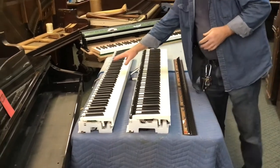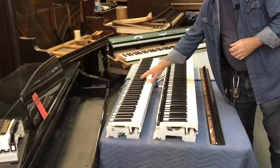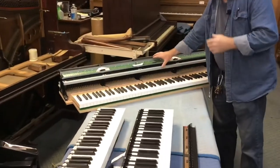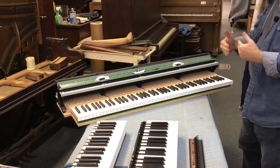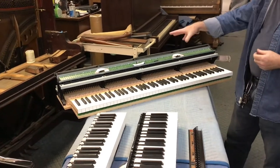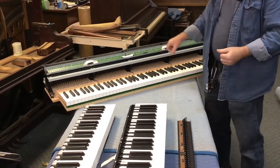A slightly newer action is found in some of the PX-S 1100, 3000, and 3100 series, and some other units as well — also a very good action. This action is called Casio's Grand Hybrid Action, and it was developed in conjunction with Bechstein, so they actually had a piano company help design it. It simulates the feel of a grand piano because it has actual wooden keys, steel pins, and bushings, everything you would find in a grand piano.